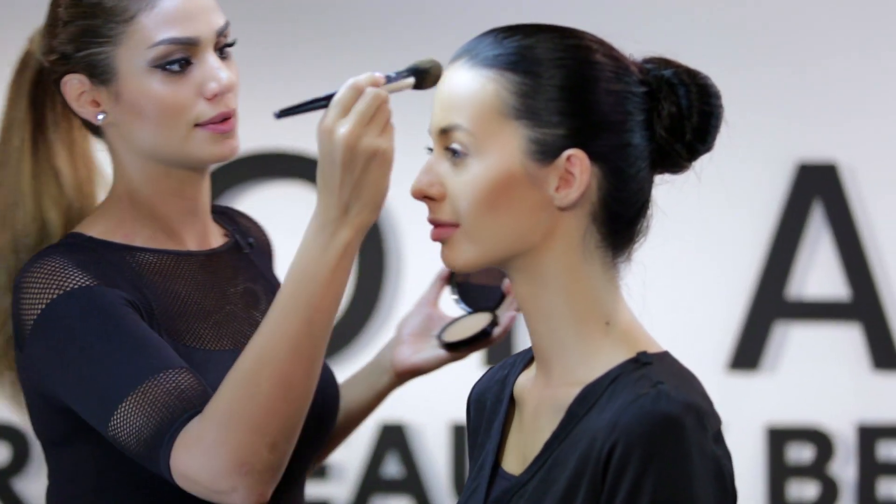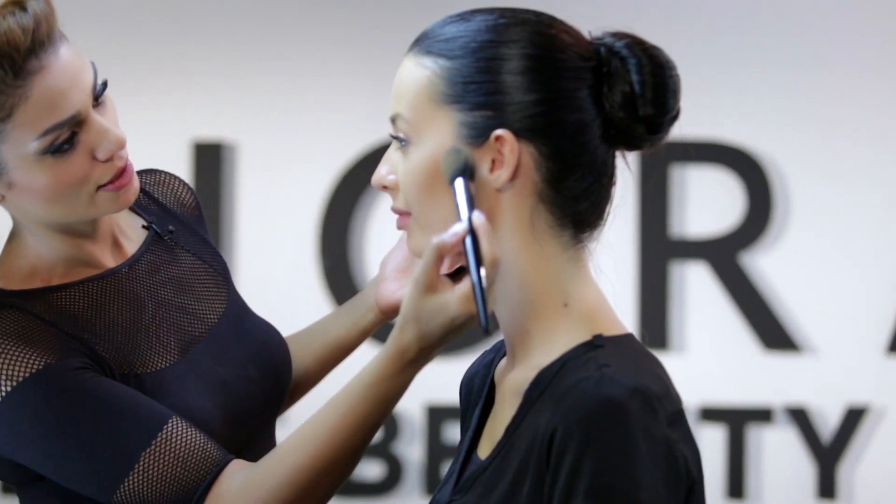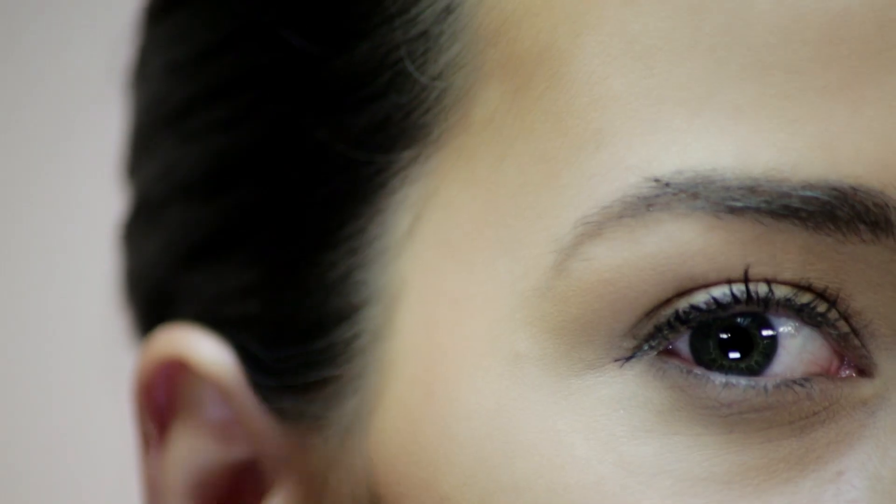With the bronzer, you can actually also contour slightly. So if you have a wide forehead, you can use the bronzer to make the forehead look a little bit rounder. Always make sure that you're applying it with small strokes, so it doesn't leave any harsh lines.